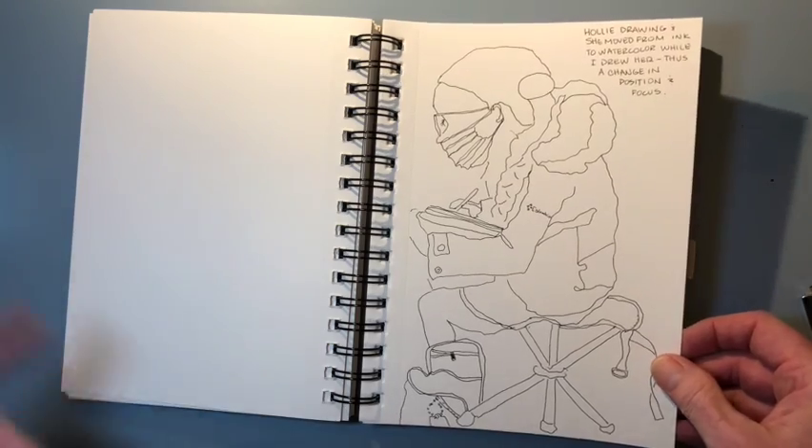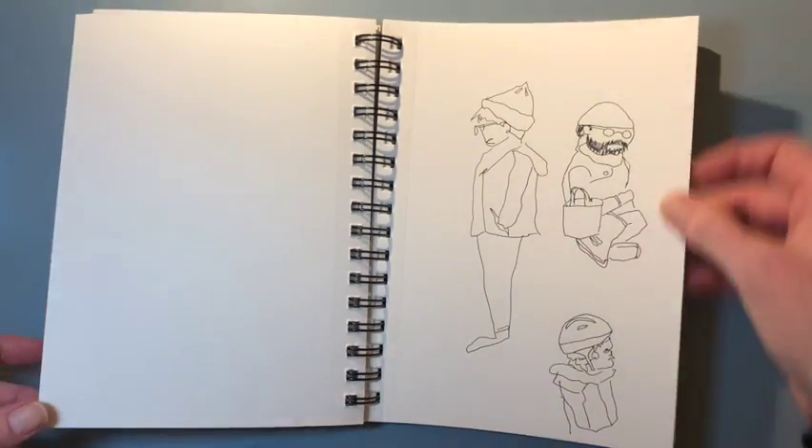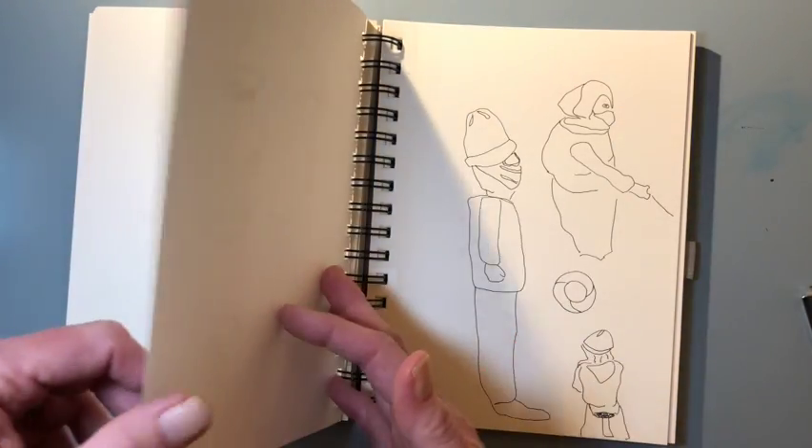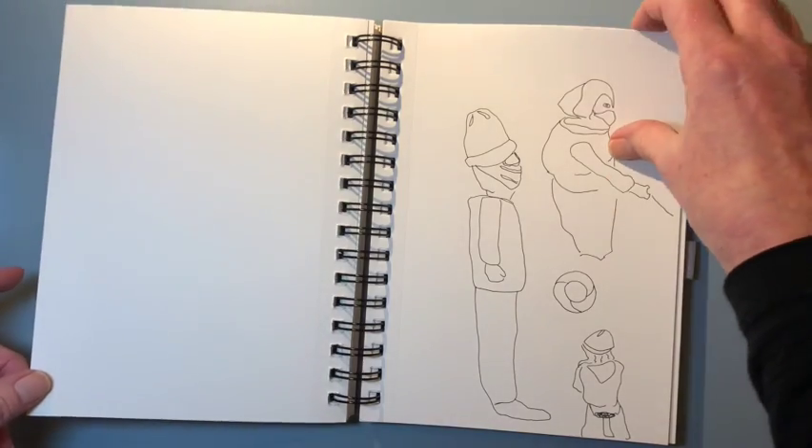That's my friend while she's drawing while I'm drawing her. And again, I love drawing people, so I captured whoever was in the park when we were there that day. It was very cold out, but sunny, which was lovely.